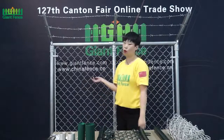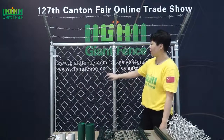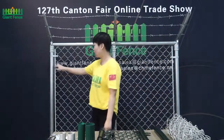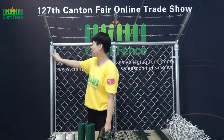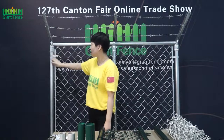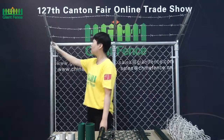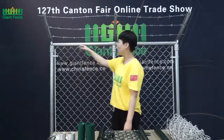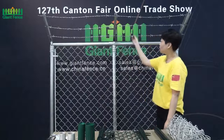Today I will mainly introduce how to install the Chain Link Fence. Behind me you can see a sample. The chain link fabric uses a flat bar and a tension band to connect the chain link fence with the post. There is also a single arm, horizontal tube, sleeves, and barbed wire.